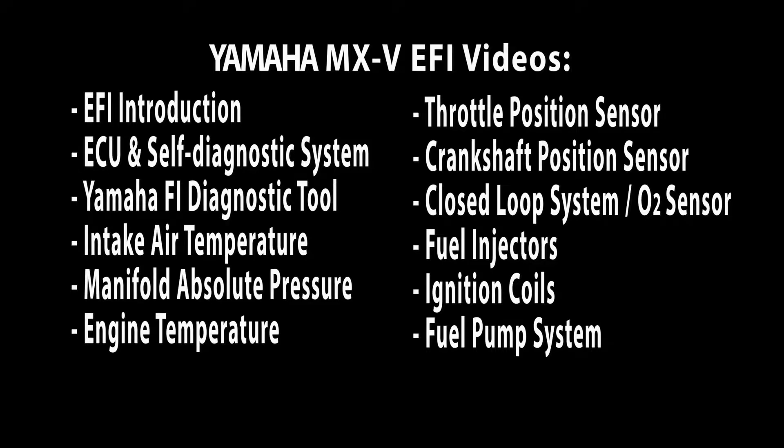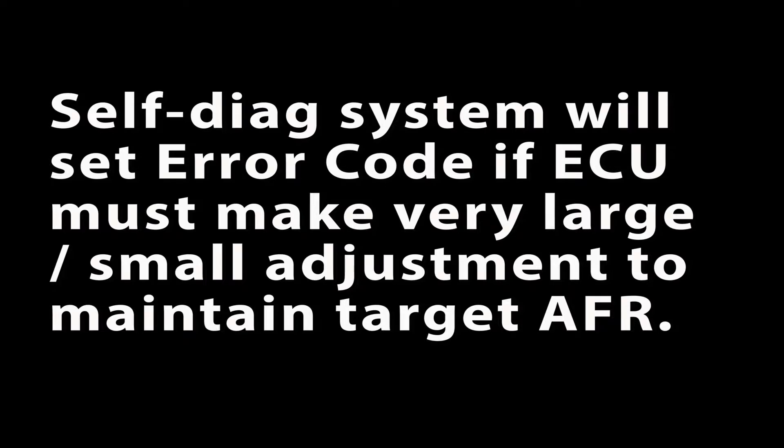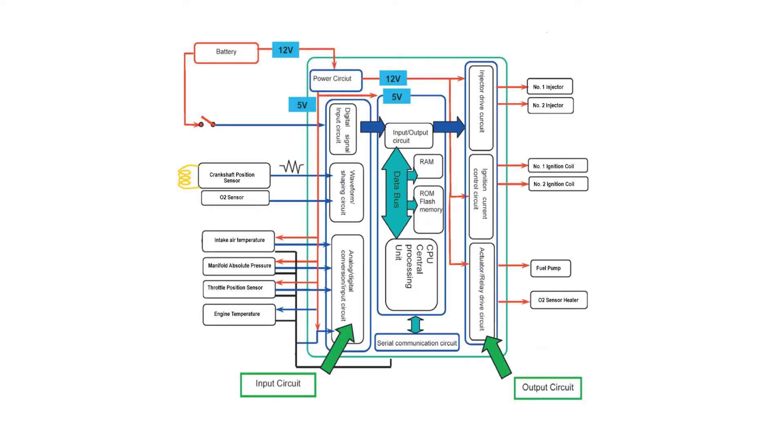The ECU contains the self-diagnostic function, which continually checks the operation of the FI system and will set an error code if it detects a failure or abnormal signal, or if the ECU must make very large or small adjustments to maintain the target air fuel ratio. It's very important to understand what the self-diagnostic system can do, but equally important to understand what it cannot do.